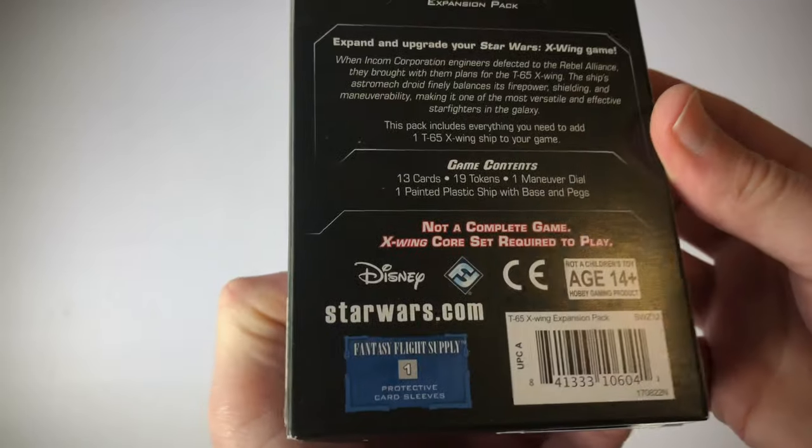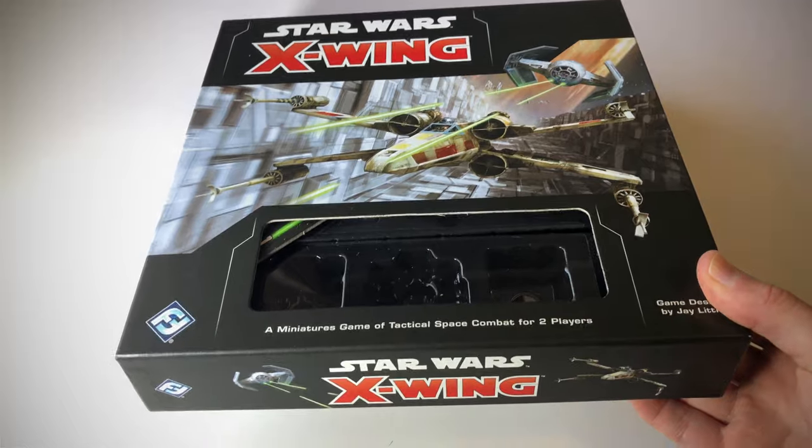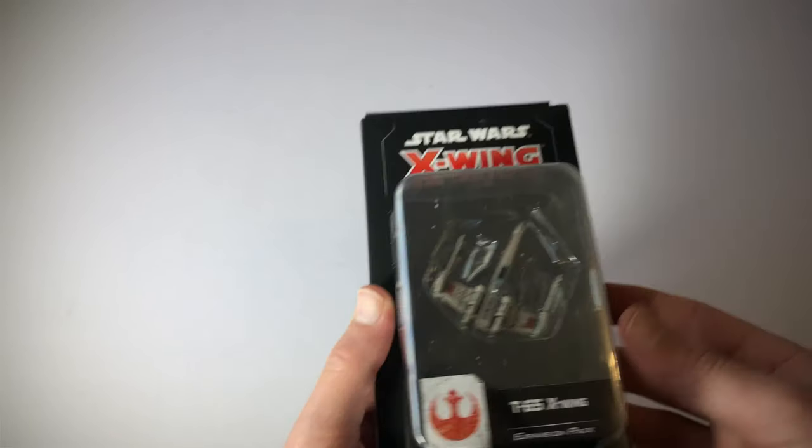That is obviously important, and the core set looks like this. So this is the core set that you will need. This alone is not the game — this is just an additional ship for the game. And this is the Rebel Alliance ship.